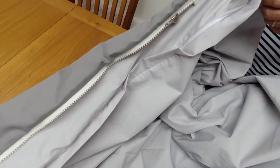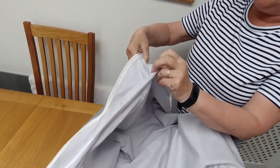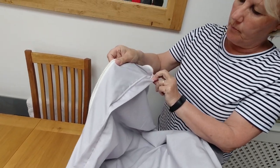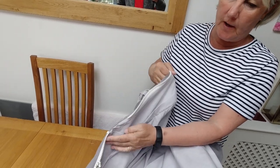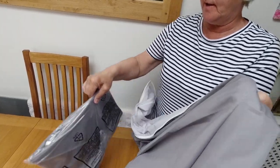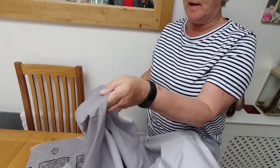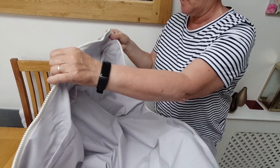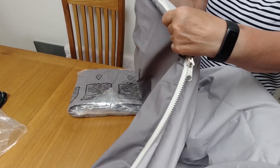So once you open it up, there's another zip in there. The idea is to put one double duvet in this one and one double duvet in the other one, and then we zip them together to make like a double sleeping bag.